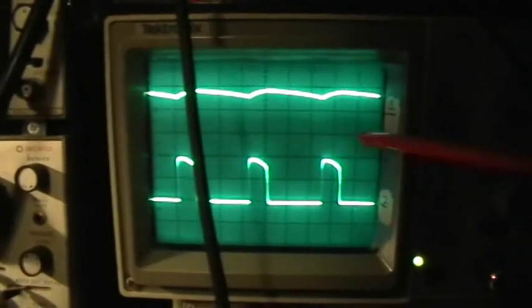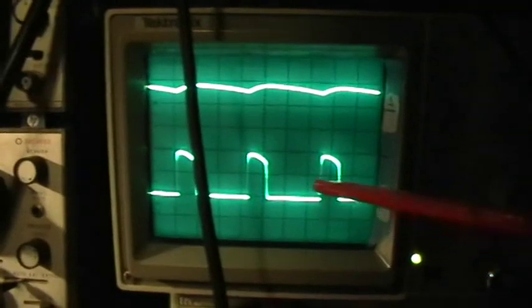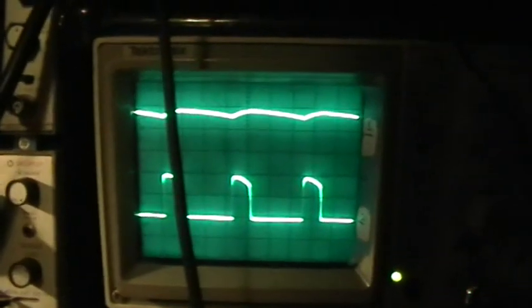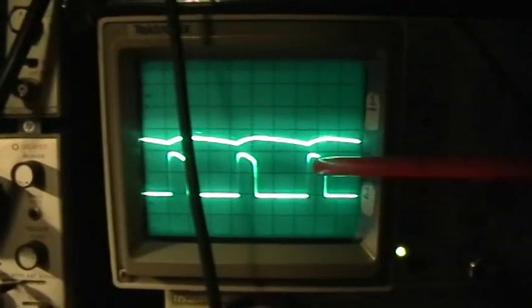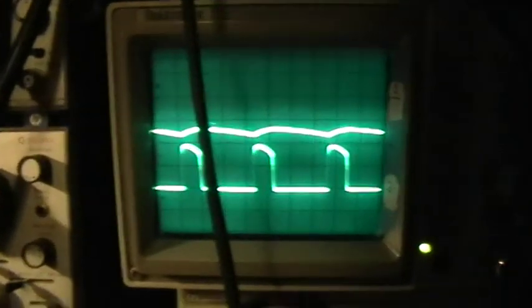The baseline is down here — half a volt per division. There's the valley. The valley starts before the LED turns on, but the actual maximum dip in that valley is right at the beginning of when the LED turns on.